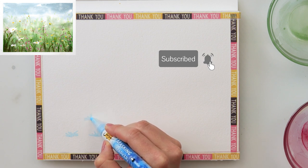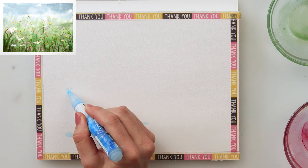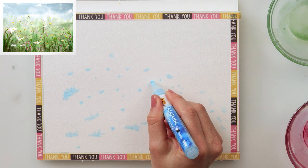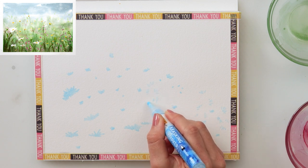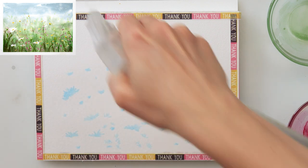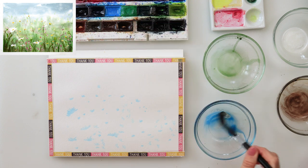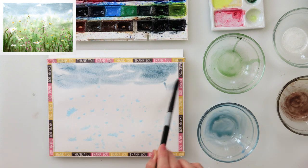If you don't have a masking marker, you can just use white gouache mixed with watercolor in the color you want for a more opaque effect. I'm using a masking marker to mask a couple of flowers. You can also use masking fluid instead — it works absolutely fine.